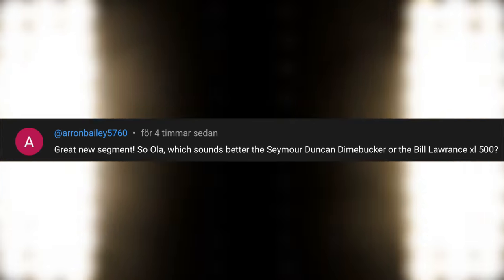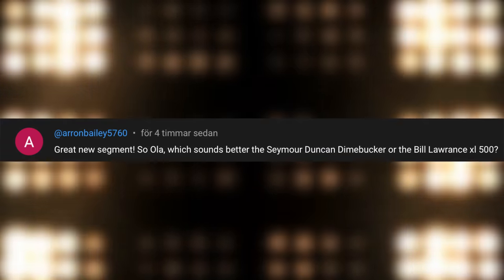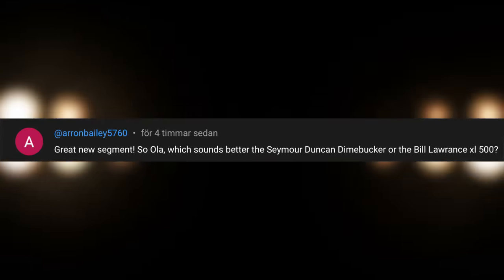Ola please respond — the video series where I answer your questions quick and easy. Today's question: which sounds better, the Seymour Duncan Dimebucker or the Bill Lawrence XL 500?